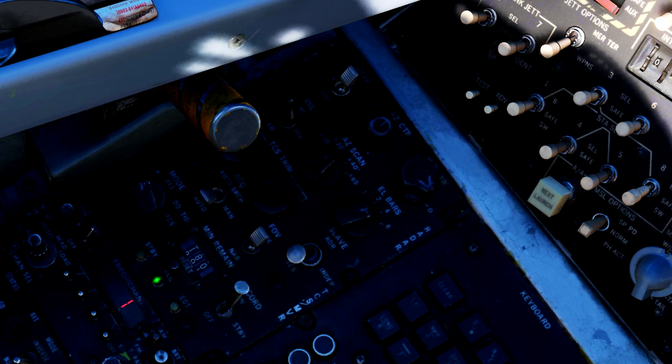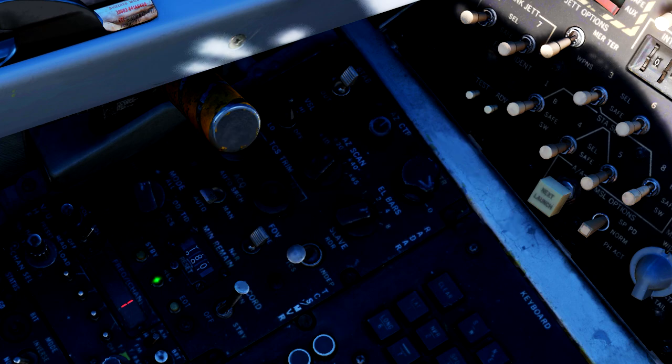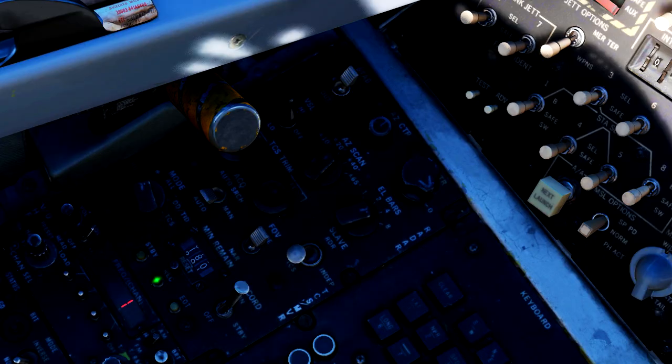Below all the radar controls are the TCS controls. The TCS is the camera in the front and underside of the Tomcat's nose. This allows you to visually identify targets from a pretty significant range, and even spot missiles coming off them in combat situations. There's really only one switch here you should be concerned with, and that is the center one — the FOV switch.